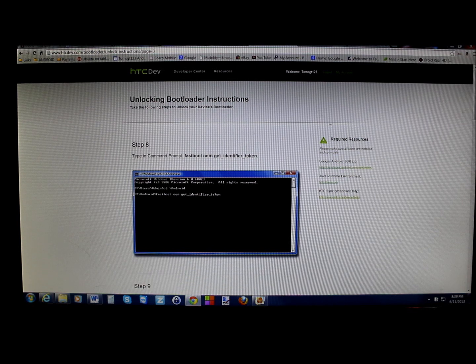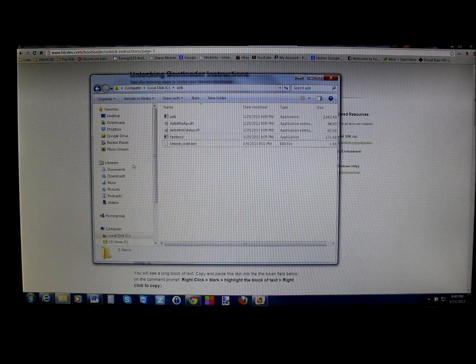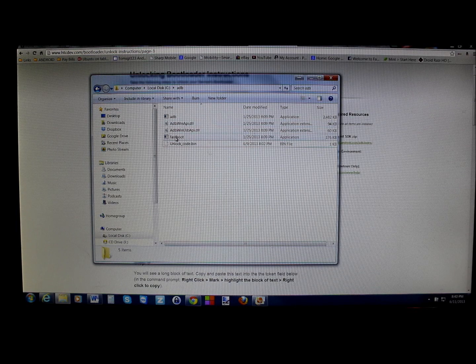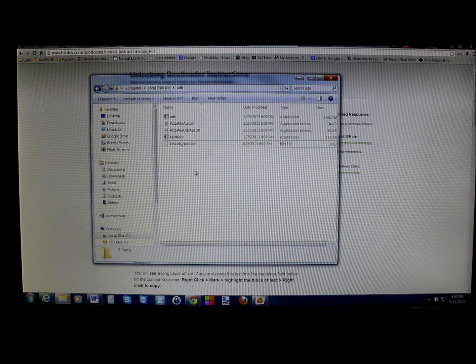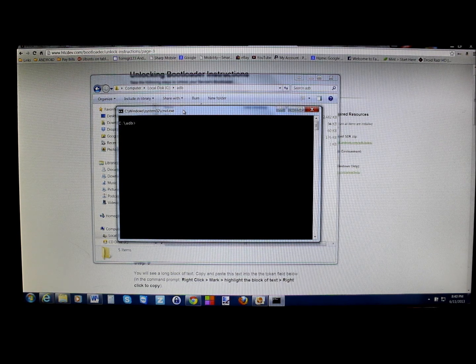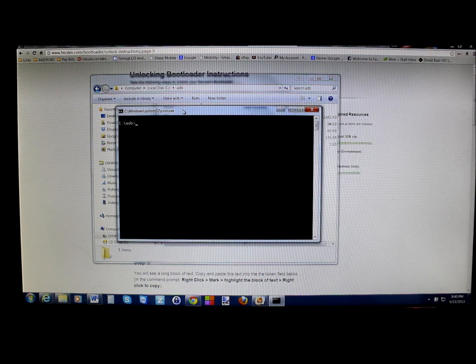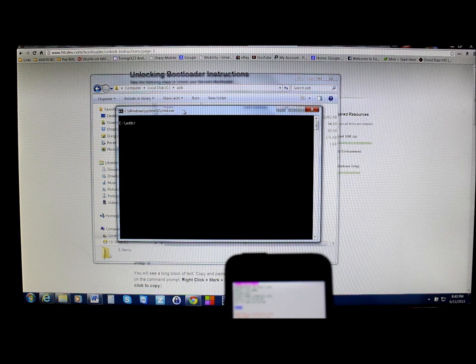To unlock your bootloader you need to go into ADB. I'll give you four files in a zip — extract them, open the folder, and you'll see those four files. Hold Shift, right-click in that window, and select 'Open command window here.' You now have a command window pointed to where all the ADB and fastboot files are located. Make sure your drivers are installed and your phone is in hboot mode, then connect it to your computer with a USB cable.